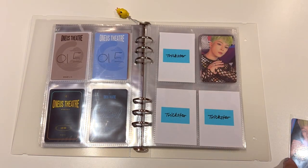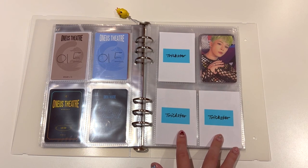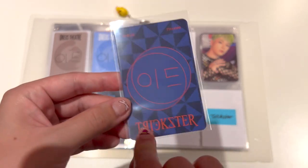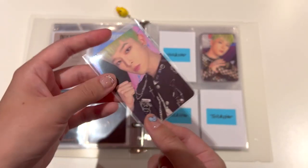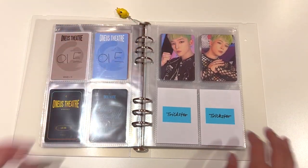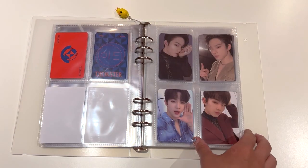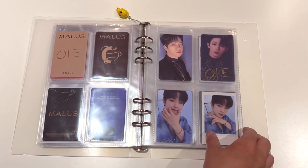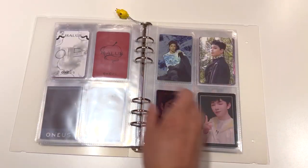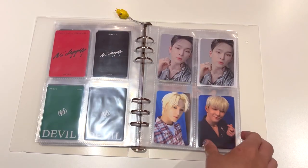Next page we have Trickstar. For Trickstar, I bought the Digipack one and it's on the way, but for now I have the other album photo card. And I think that's actually it for album photo cards - I've finished Malice. What we can do now is move on to non-album photo cards for Malice.